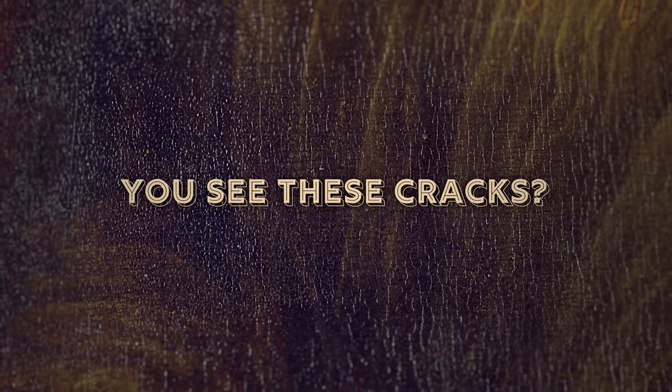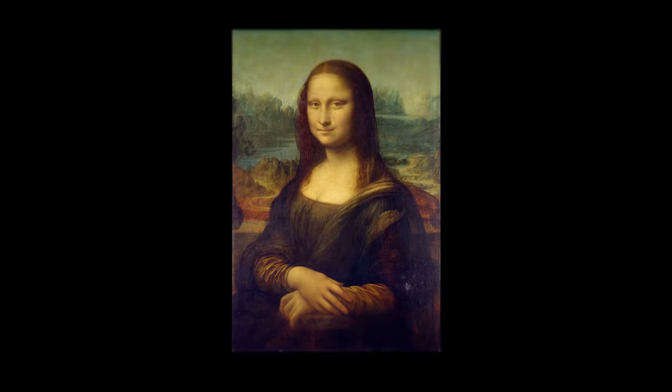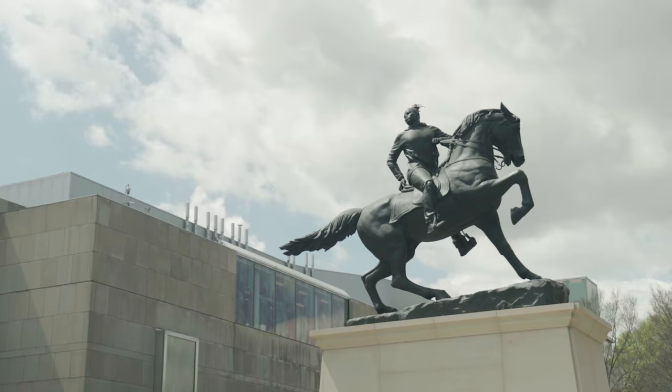You see these cracks? I can tell you that this painting is probably Italian, and not just because it's the Mona Lisa. Earlier today I went on a field trip to explore this for myself. I am outside my local art museum right now because I'm going to run on their art thief style and try to find something called craquelure.